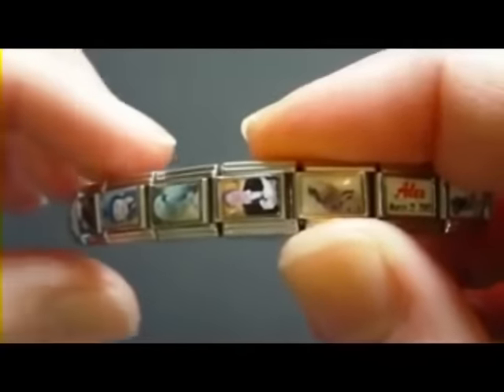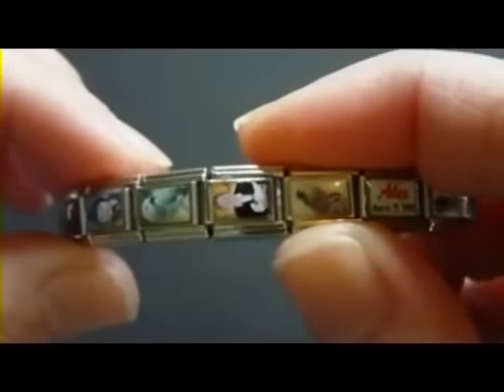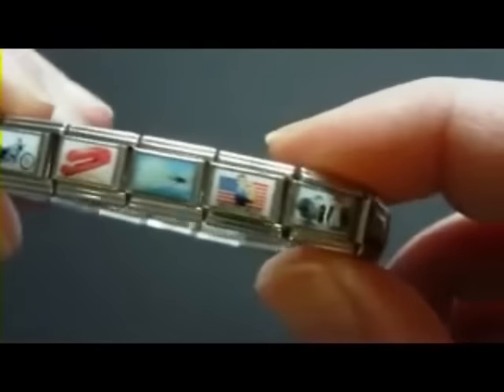Hello, this is Taylor from TaylorsGiftCreations.com. Today I'm going to show you how to add and remove charms from Italian charm bracelets. I've been asked to explain this many times, but it's much easier to show you.